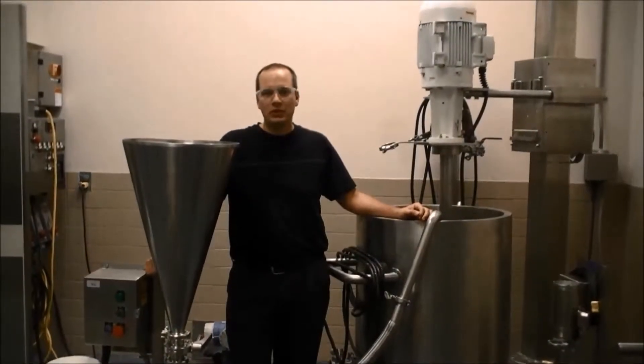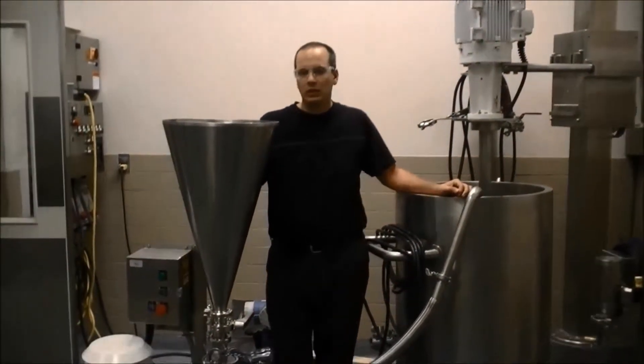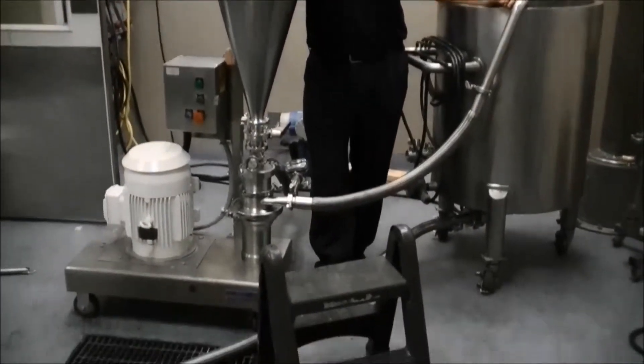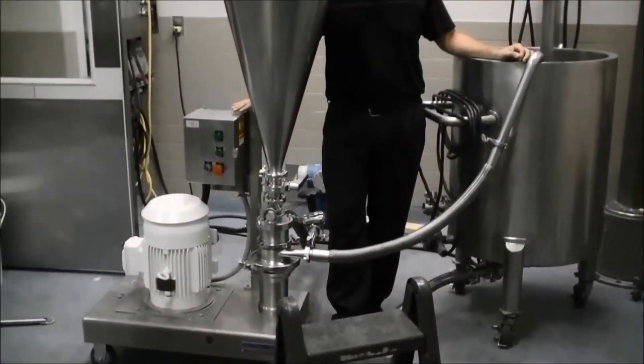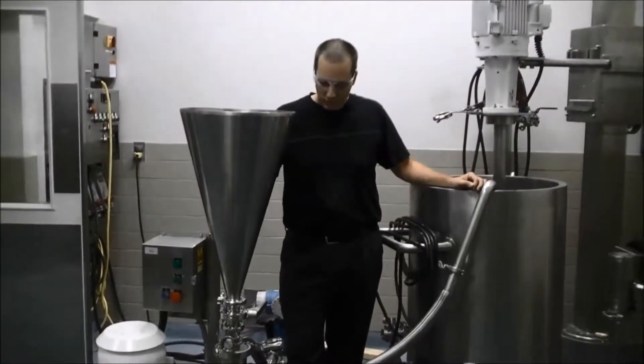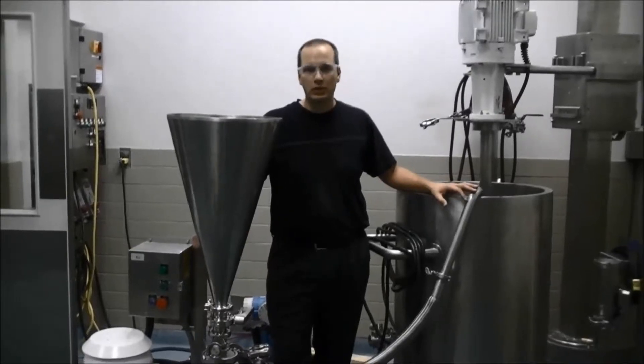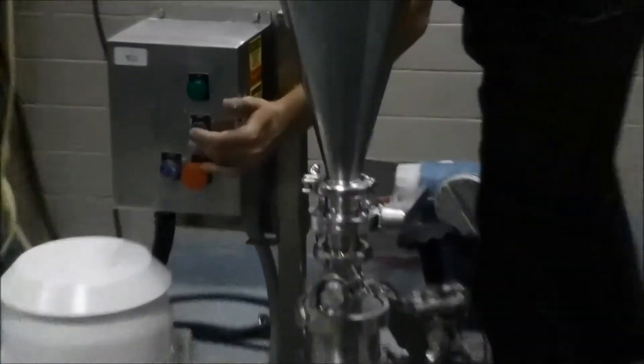Today we're dispersing sodium citrate using our ZC1 powder disperser. We've got about 8.8 kilograms of sodium citrate loaded into the hopper. We're going to be feeding the unit at 35 gallons per minute of water, and we'll start our liquid flow and establish flow into the tank before we start our dispersion. We'll start by turning on the ZC1.